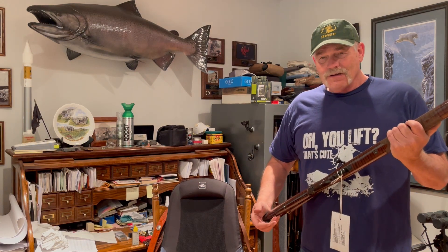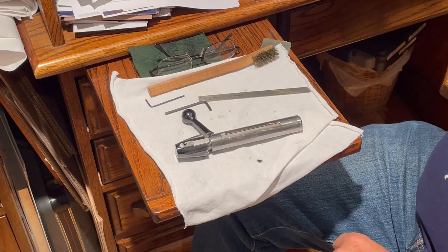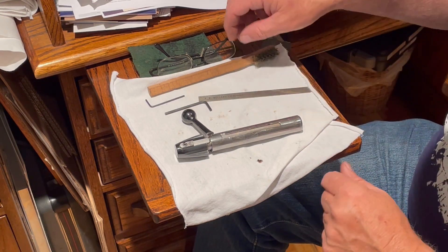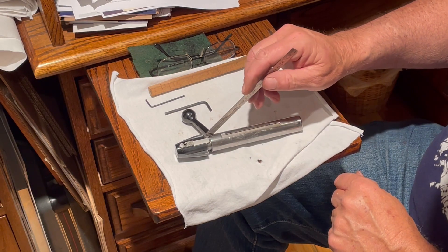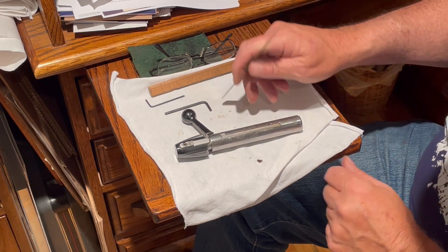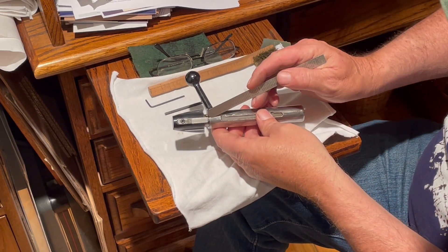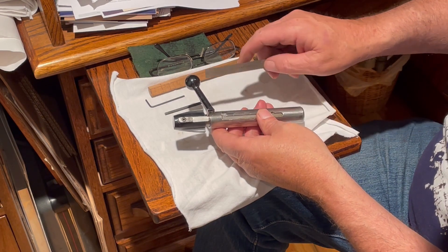Anyway, I'm going to go to the next step, and that's to take this bolt apart and show you how to clean it. Okay, so we got the bolt out. As you can see here, because of this space between the shroud and the bolt, it's in the lock position, and you can see that there's a little indent here that this shroud fits into.